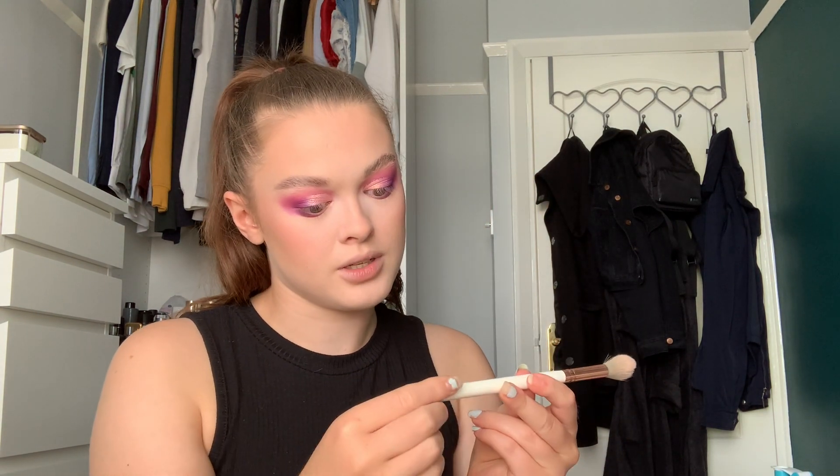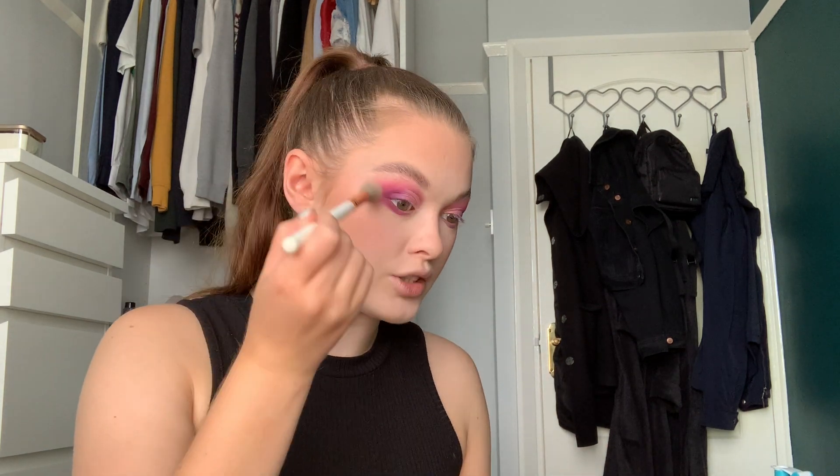Then whatever's left from the Tarte Chrome Paint I'm just going to take under there as well. Next I'm going to do highlighter — yes, I do my makeup in a very strange order. I'm going to take the Maybelline Face Studio Chrome Extreme in 200 Diamond Glow and take that with the Spectrum B08 brush, and just pop that on the high points of my cheeks, above my eyebrow, on my nose, on my chin, and then on my cupid's bow.